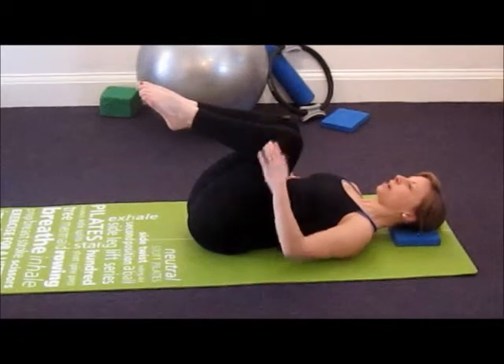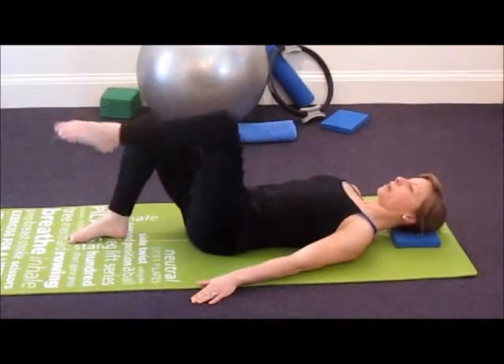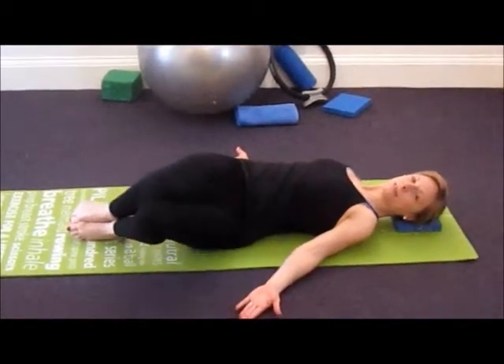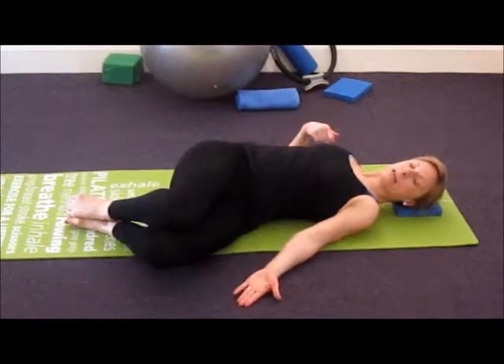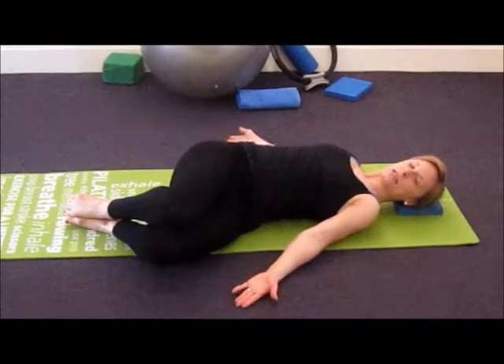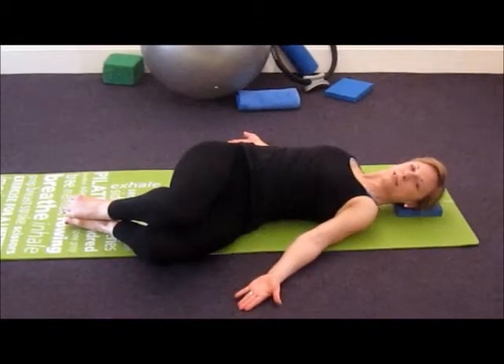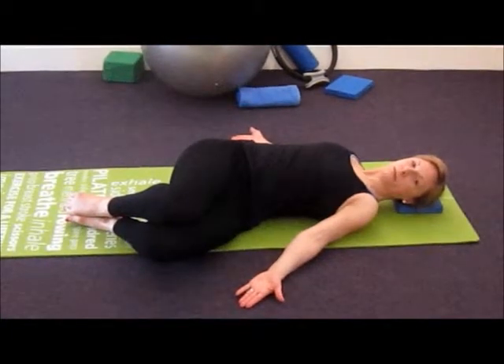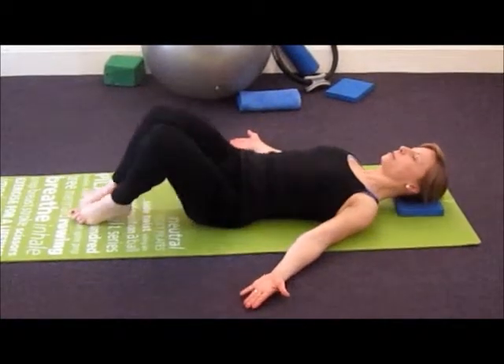When you've completed this stretch you may want to go a step further and take your knees over to one side. You'll really feel the length through the waist letting the shoulder blades melt into the mat. Only do this if it feels comfortable, and remember to do both sides.